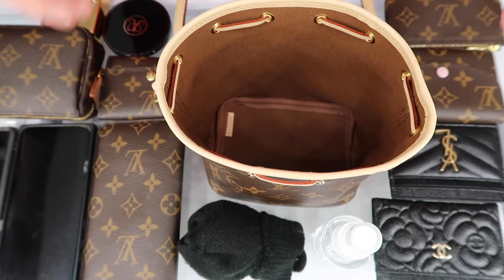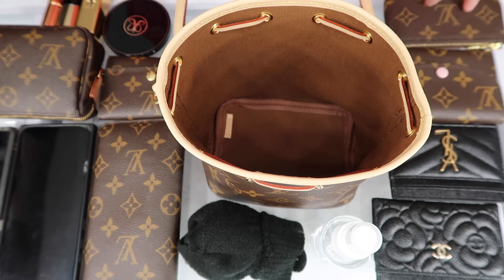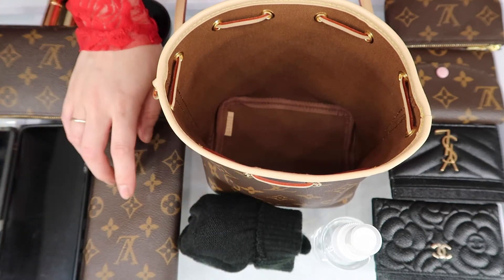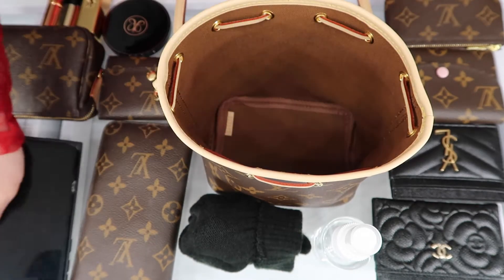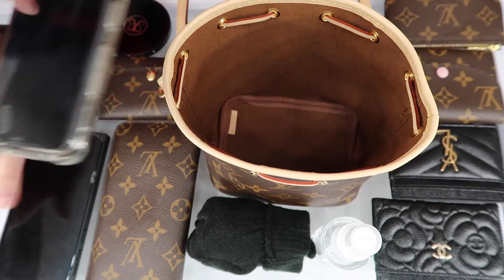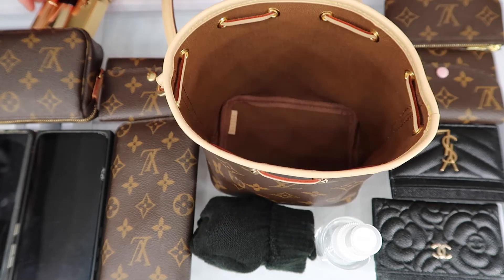I'm going to turn the camera around and show you what fits in the Nano Noe. We have some SLGs — Chanel and YSL card holders, the Rosalie coin purse, a key pouch. We have hand sanitizer, my gloves, this is the sunglasses case in the MM size. We have my cell phone which is the Samsung Galaxy S8 Plus, and also the S10 Plus — these phones have cases on them. And then we have the six ring key holder, a mini pochette, a mirror compact, and three lipsticks.